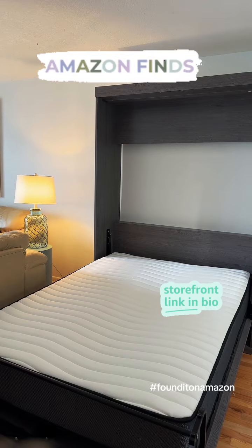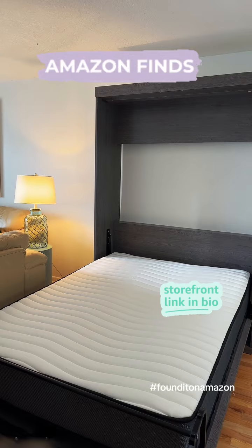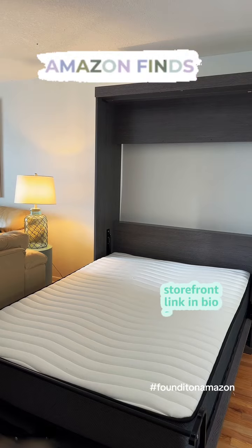So, if you're looking for a space saver and you need some extra room with a bed, here you go. This is a great way to do it.